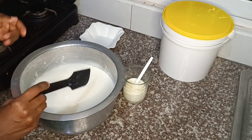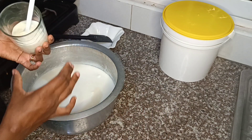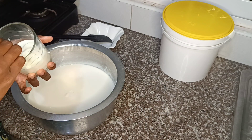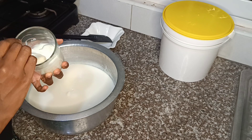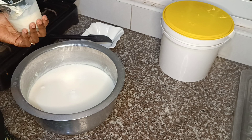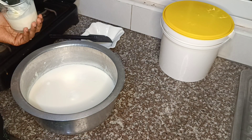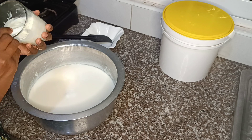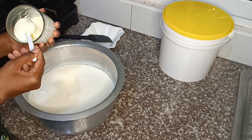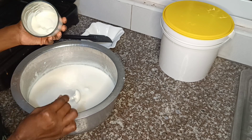Now we're going to finish by adding in the culture. The culture is just yogurt — you can use natural yogurt, vanilla yogurt, strawberry yogurt, from any brand that you prefer. I'm going to use about five tablespoons.